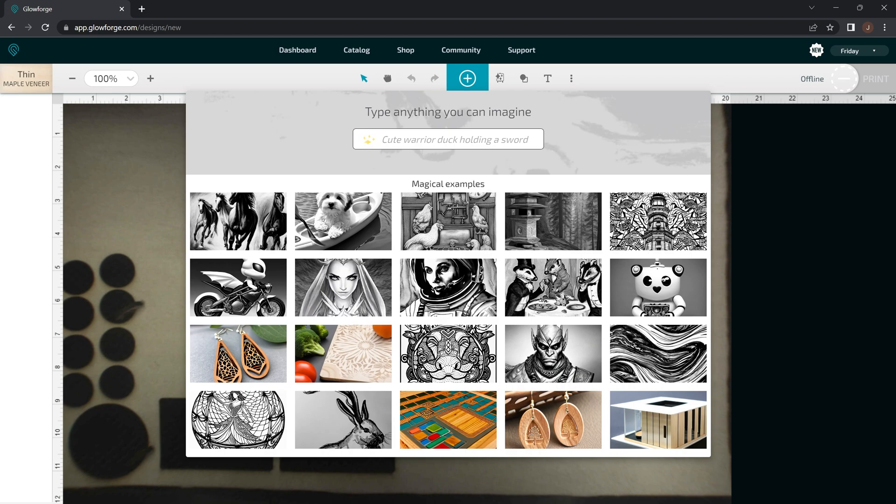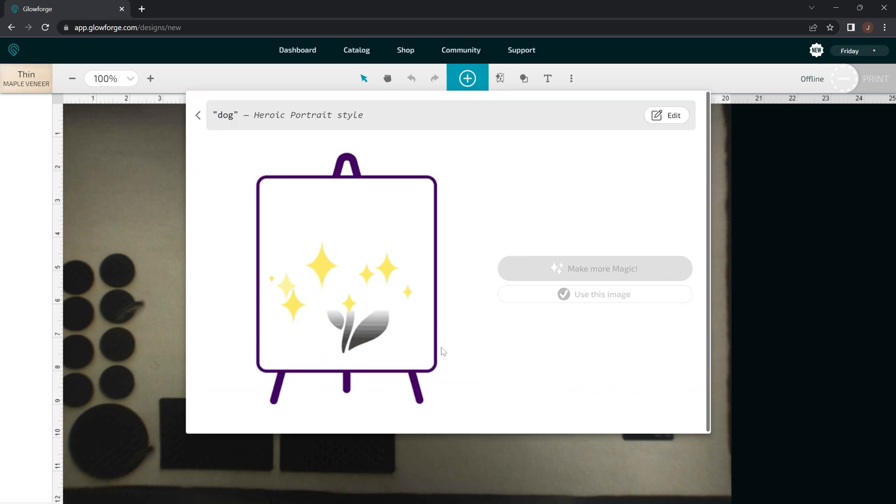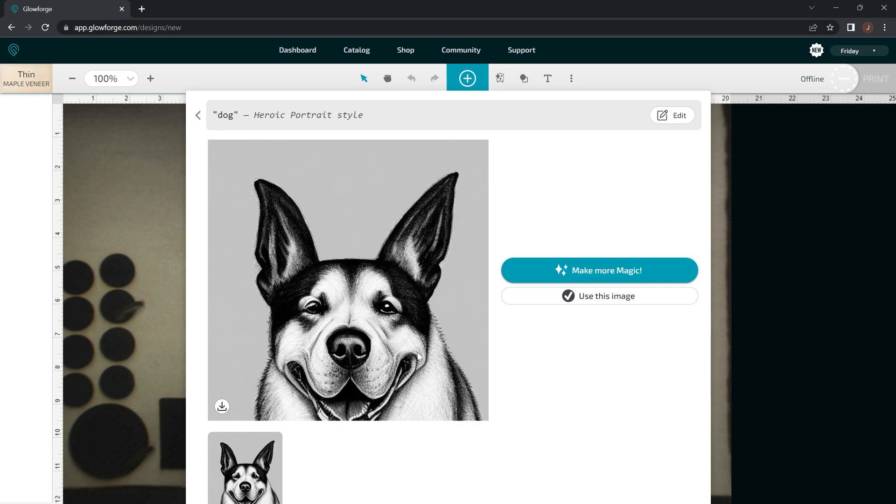So what you're going to want to do is click in here. We're going to just type in the word dog. It does really well with basic information, so like the word dog or cat, etc. And then you want to pick out your art style. Let's say you want this heroic portrait art style — that seems to do really well with portraits and gives the best looking, more realistic results. So I'm going to just click Make Magic here and it's going to turn our dog into this.